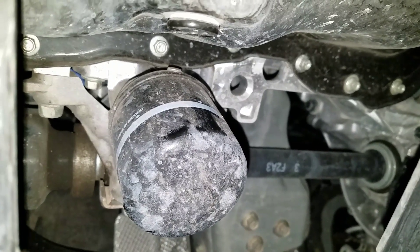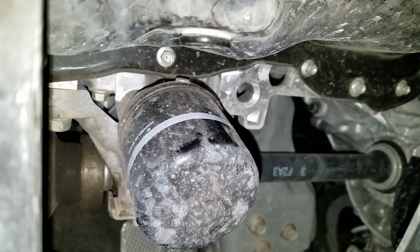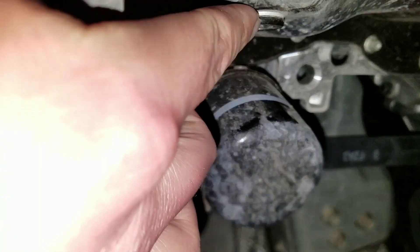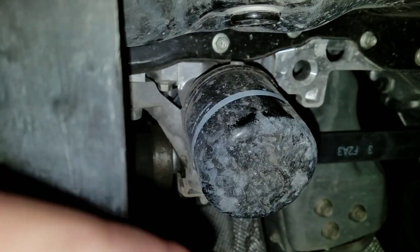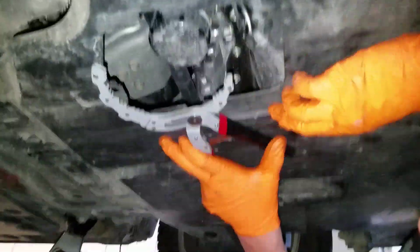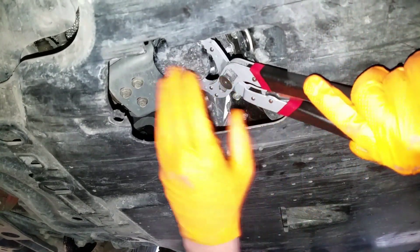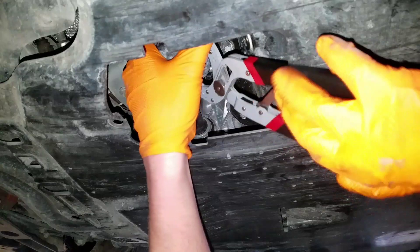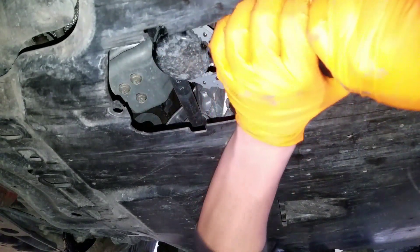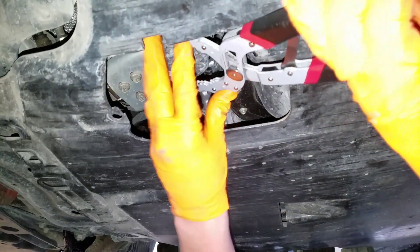Now we're going to take off our oil filter, which is real easy to get to. We take off this little flap underneath the belly pan, then we're going to drain her down using a little Allen key. So we're going to crack our oil filter loose — it's right here, this little teeny cute little booger. Sometimes the little guys are tougher, so you've got to really get the wrench on right. Squeeze her nice and tight — and she's a tough one.